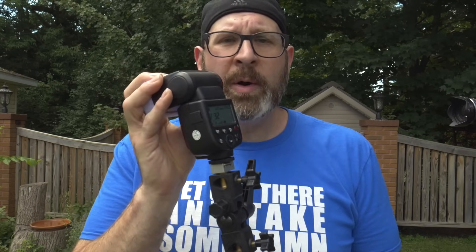There is one important thing to understand about high speed sync: it diminishes the power output of your flash. Because HSS pulses the light repeatedly to expose the sensor consistently, the flash cannot output the same power as it does firing one single, fast, intense burst.